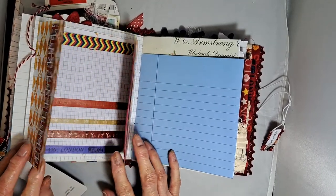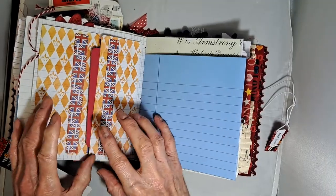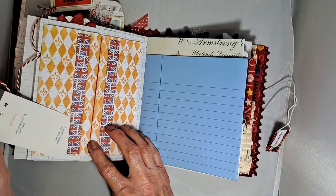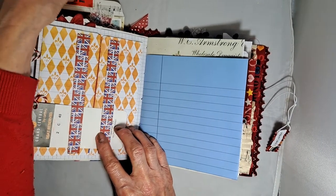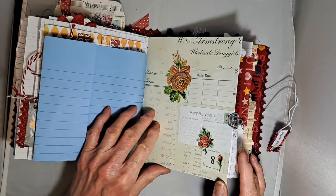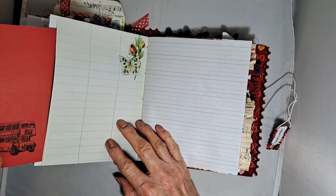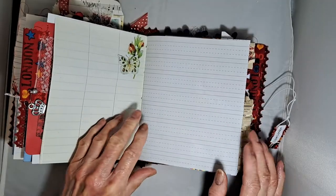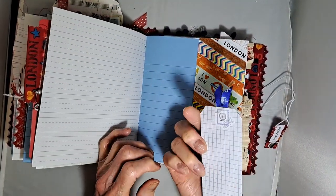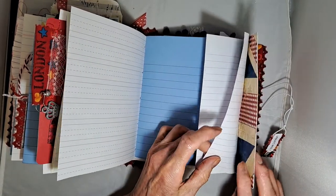Inside there is another journaling card, and here is a waterfall notebook that closes up with these slotting inside. Another piece of journaling space here, and here is a large file card. This had to be decorated with metal, so I found some metal crowns — they were rather suitable. There's a hidden pocket in here with a tag for journaling on.